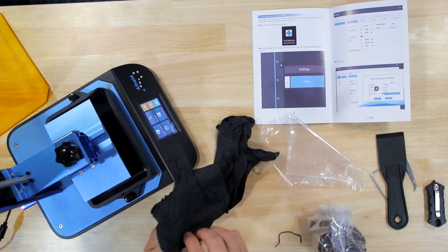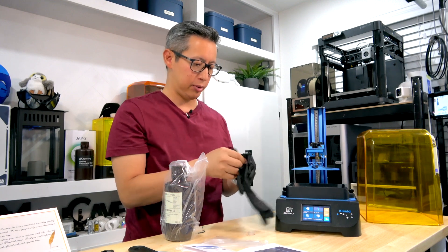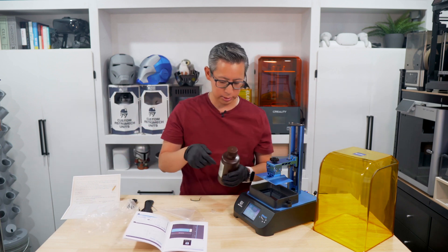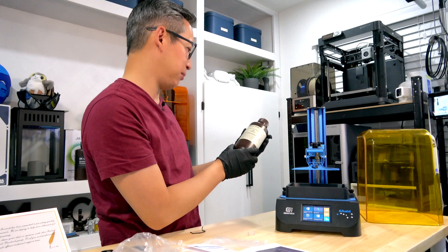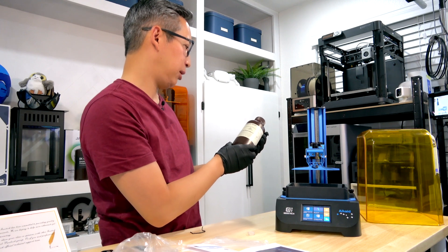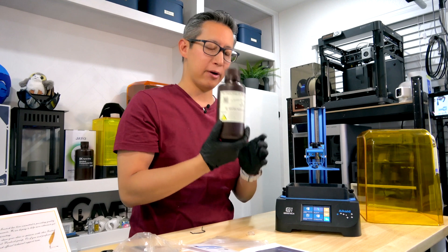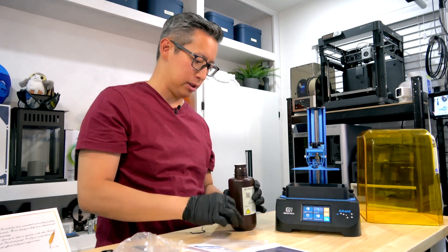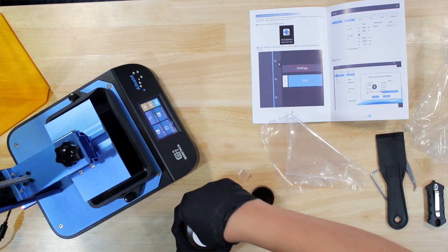With resin you're going to want to be careful — wear gloves as well as maybe a mask, or work in a well ventilated area when you're messing with resin and 3D printing. This resin is UV sensitive at a wavelength of 405 nanometers — it's water washable resin from GTech themselves, so we'll test and see how good it is during this print. You can immediately smell the resin already.